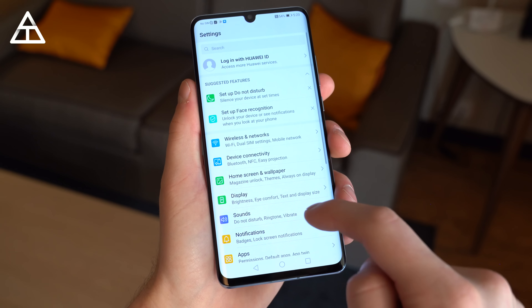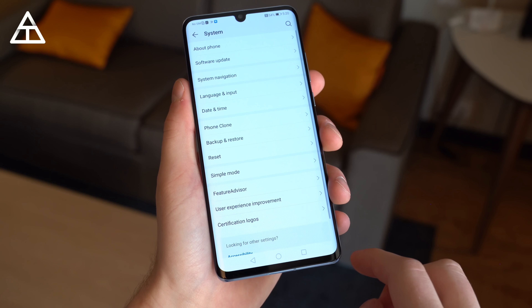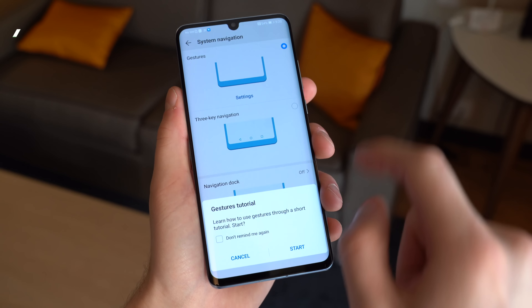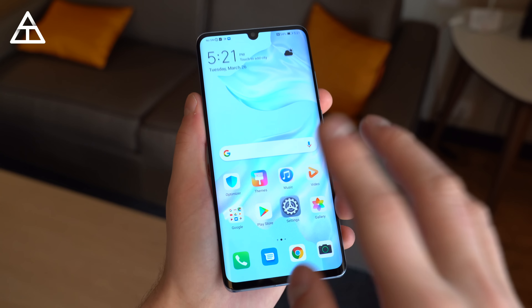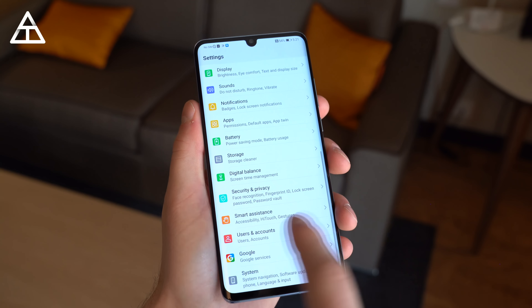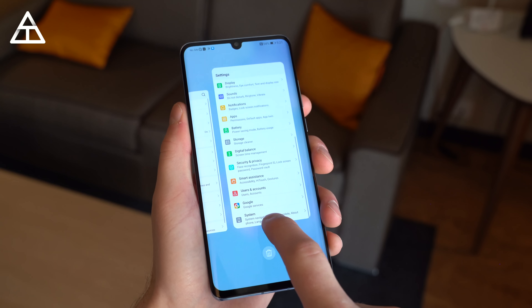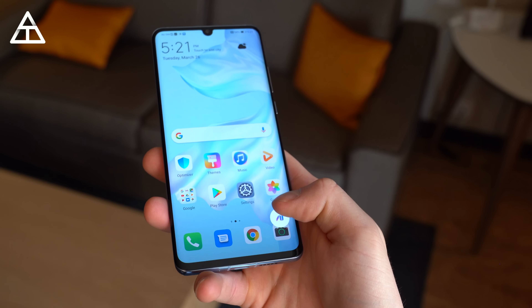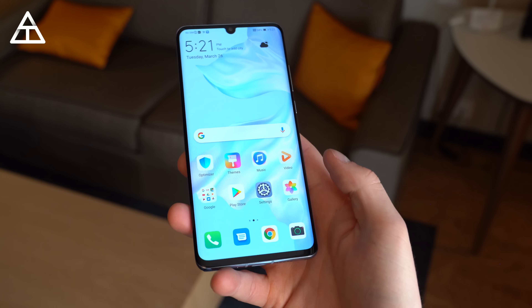The P30 Pro does run Android 9 out of the box, which is the latest version of Android. You can also add gestures, which I actually prefer. Under system navigation, you can use gestures — swipe up from the bottom to go home. If you want to go back, you swipe from the left or right side of the screen and it will go back. If you want to get to your recent apps, just swipe up and hold, and it will jump into those recent apps. For the assistant, you can swipe up from one of the corners and let go, and it will open up your voice assistant.